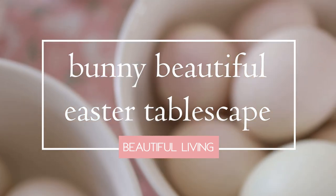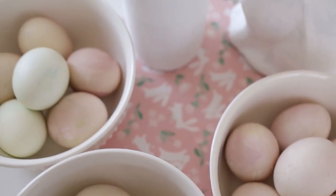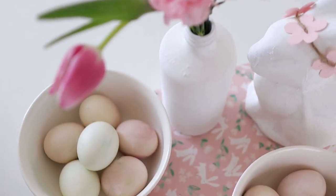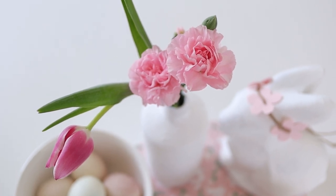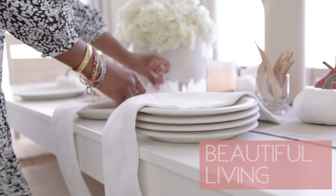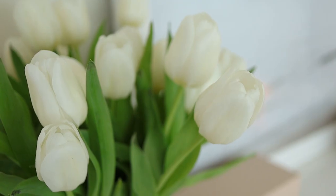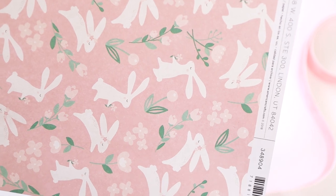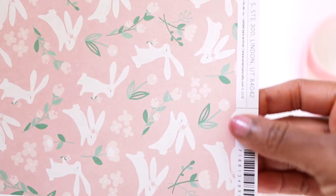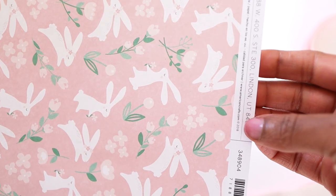Hello, beautiful! Today we're going to be putting together a beautiful, inexpensive Easter tablescape that's sure to wow all your friends and family. My name is Zakiya, and each week I share decor DIYs and tips for living your most beautiful life. This week, this whimsical paper is the inspiration for our Easter tablescape — I love the colors, the movement, and the cute little bunnies.